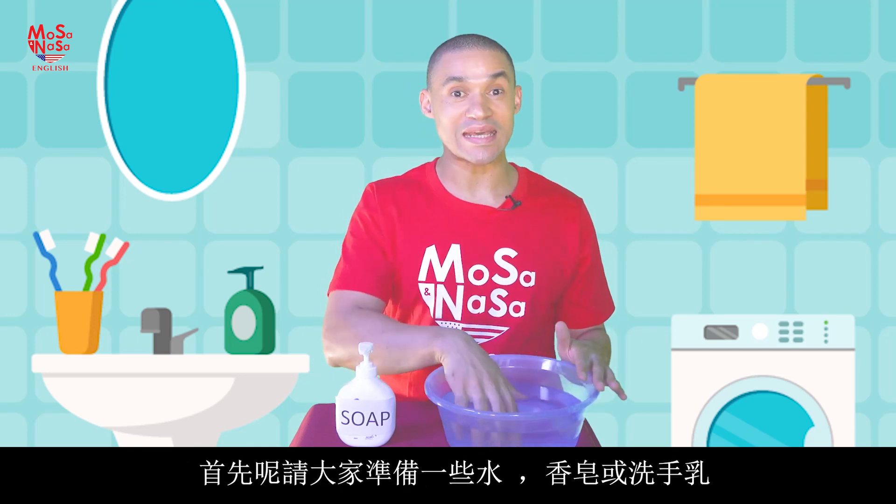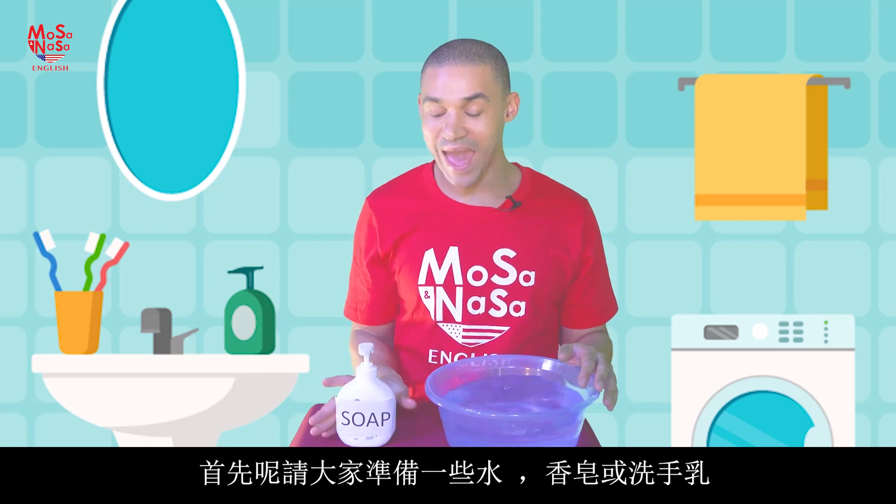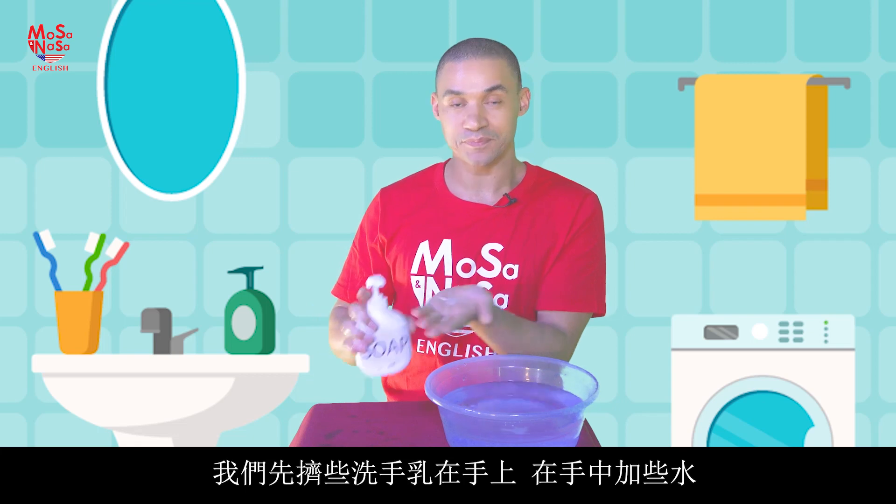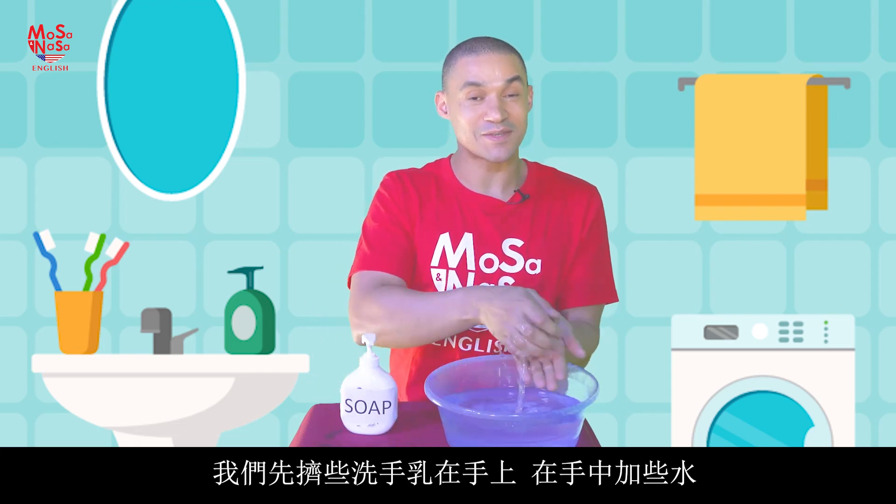All right, what you need is some water and some soap. So we're going to put some soap in our hands and add some water.